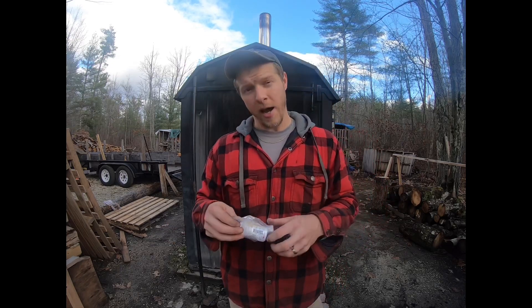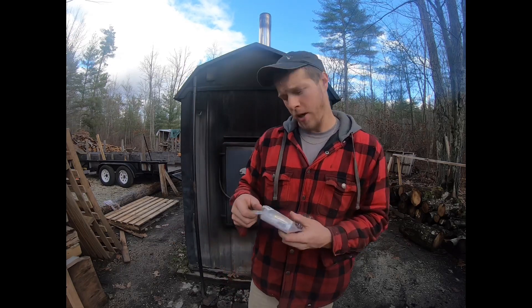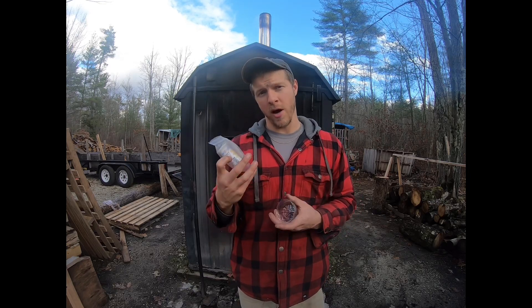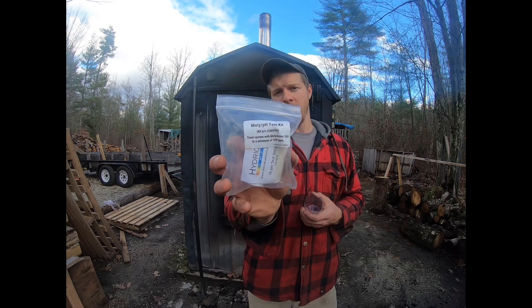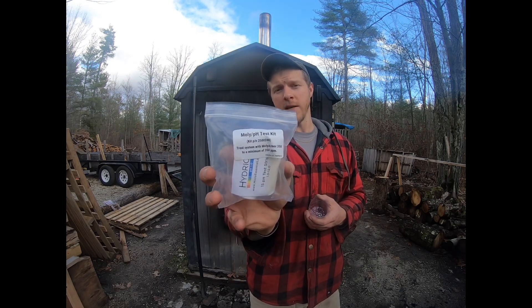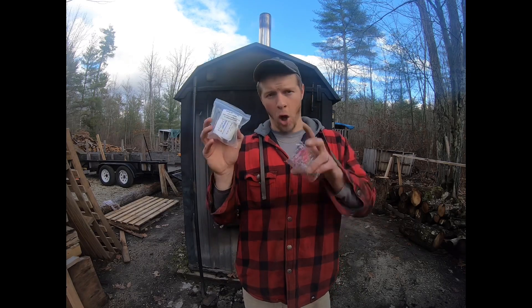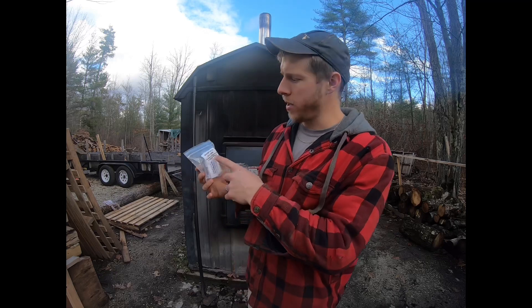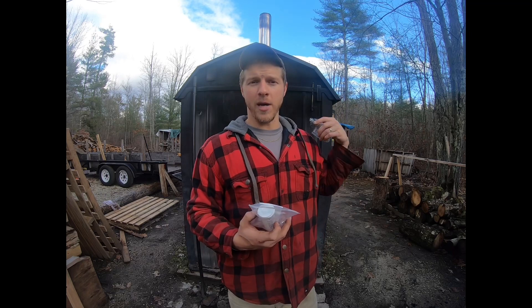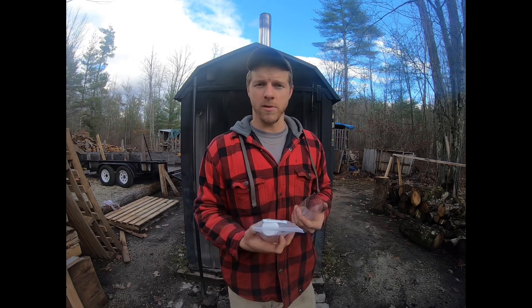This is our test kit. I had a subscriber, Dale, reach out and ask me the test kit number. I think this is the one — part number 598. This is the Molly pH test kit. For those of you who consistently follow the channel, we drained our machine last year and added the new Molly Armor system by Central Boiler.